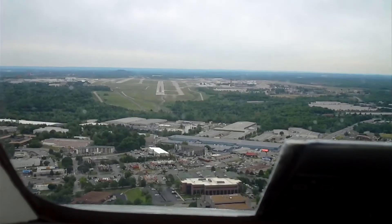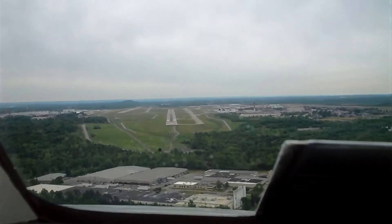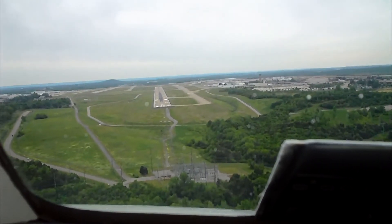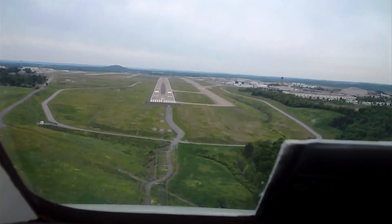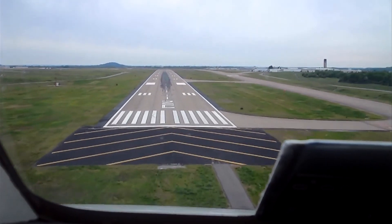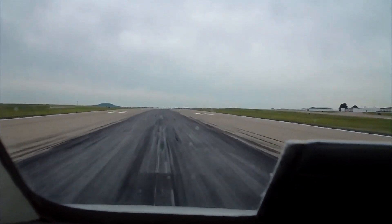Get in the slot. Okay, fast. Stay brakes.